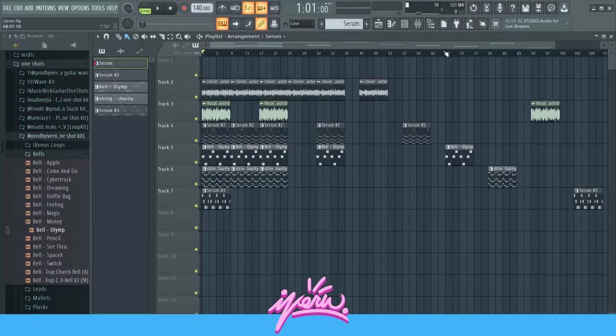Hey, what's up guys? Today I just want to show you real quick how I made this Lil Uzi Vert type loop. You just heard it in the beginning, so I'm just gonna keep this really short, really straight to the point, so I don't waste any time — my online classes continue in a couple of minutes.